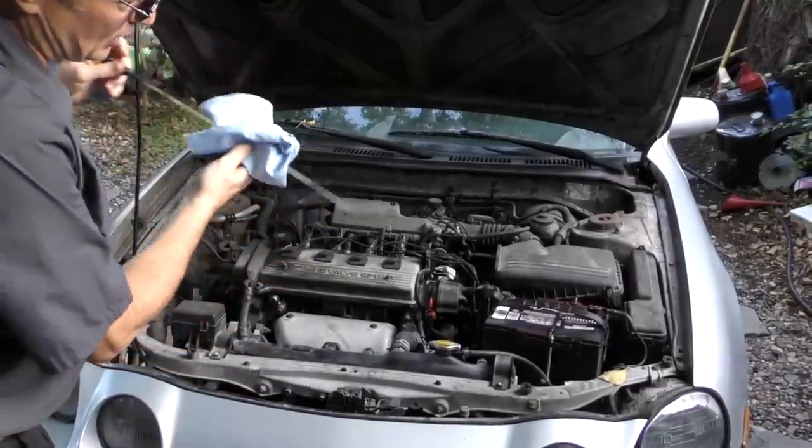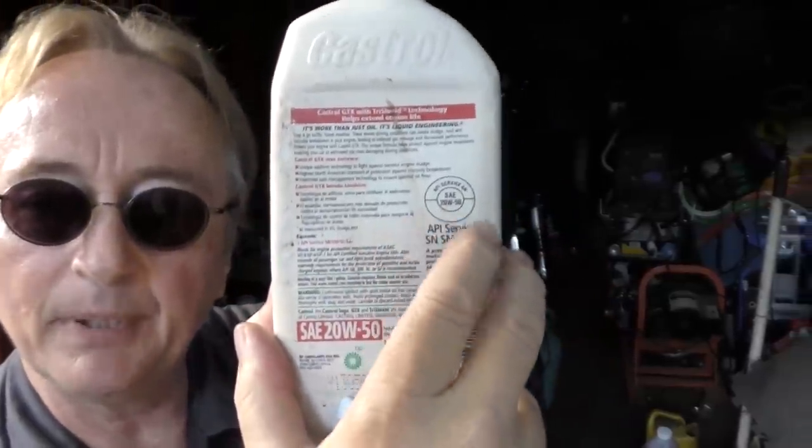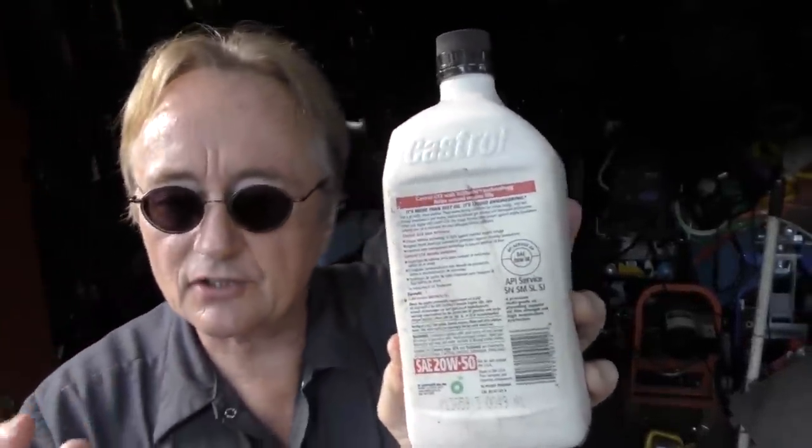Of course, the next thing is changing your oil. If you do no other maintenance on your car, change your oil regularly. Buy what the engine manufacturer tells you to use — in this case 10W-30 oil. You can use any quality oil; here in the United States the API service rates it, and as long as it's the correct rating it's perfectly fine. There's regular oil, semi-synthetic, and synthetic. On newer cars that specify zero-W10, you have to use synthetic.